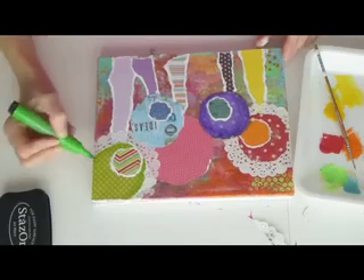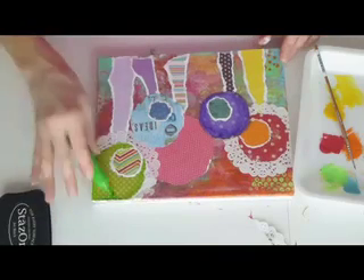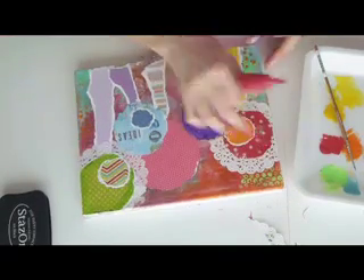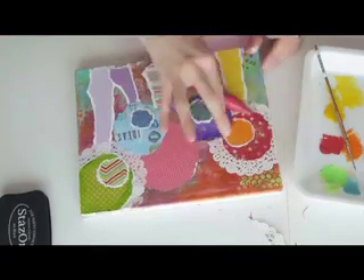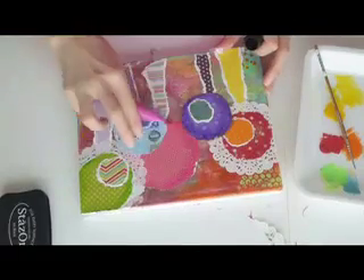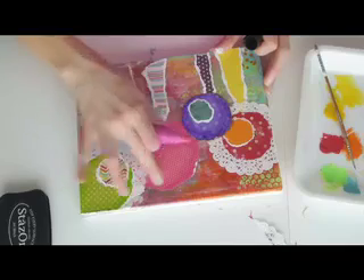At this point, my project is looking very colorful, but it's also looking a whole lot of crazy. So to make my lollipop trees pop off the background a little more, I'm using some markers to add some dimension and some shading. This way, they won't just all blend together — it'll add that extra pop that I need.